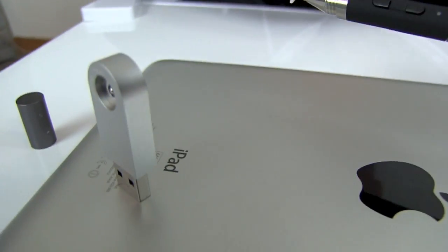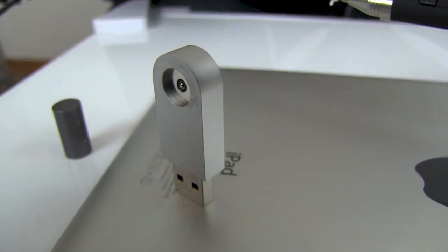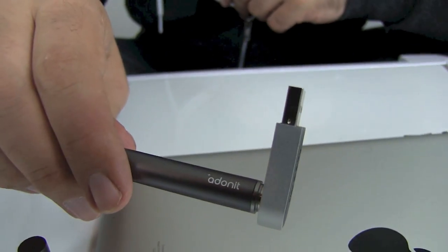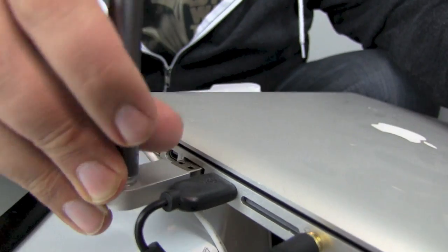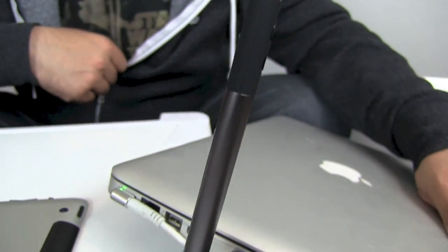You do have to charge it. However, it comes with an awesome USB charger — looks fantastic. And best of all, it connects magnetically. You plug this into the side of your MacBook, laptop, desktop, or into an AC adapter. Plug it in and it will charge.